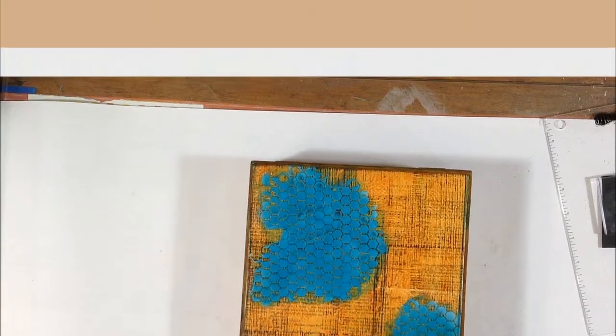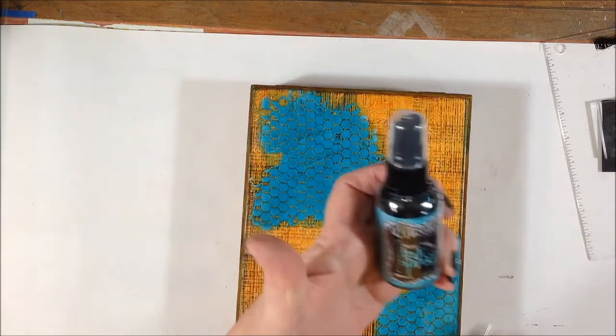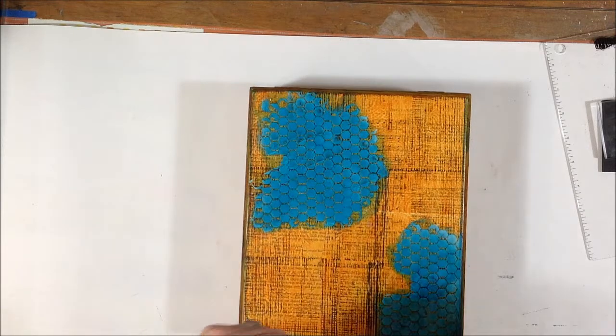So that was Dilutions Ink Spray in Vibrant Turquoise. I'm going to dry this and then do something else on top of that.